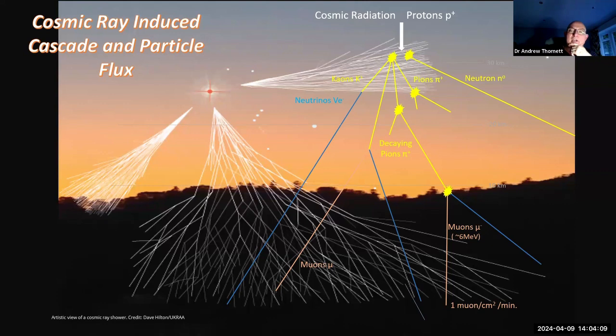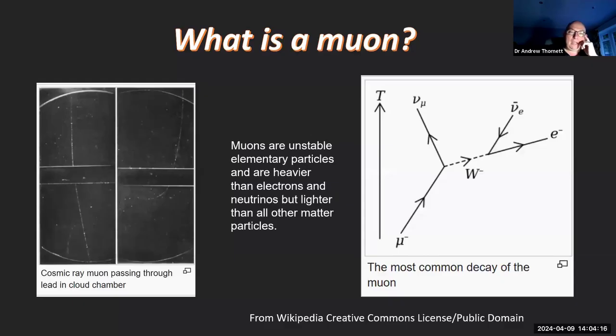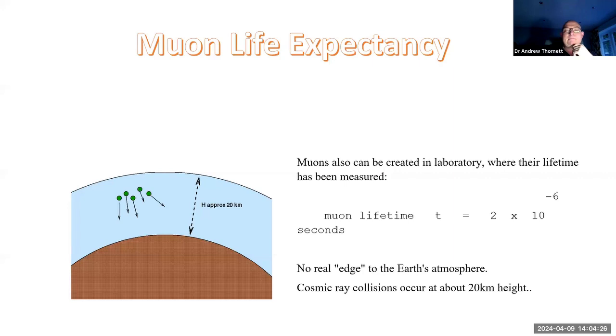These muons then reach ground level and can be detected. There's a cloud chamber on the left-hand side showing a muon ray passing through it, and on the right-hand side a decay pathway. One of the most interesting things about muons is that they have a very short lifespan of only about two millionths of a second. There isn't enough time for the muon to get from 20 kilometres up down to the ground before it decays - and yet we actually can detect them.